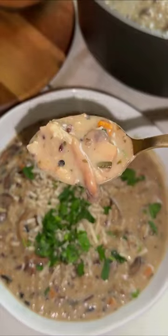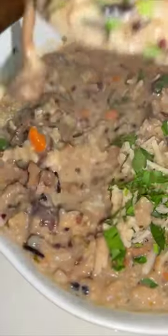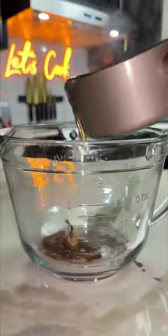It's officially soup season, so let's make this creamy mushroom and wild rice soup. Start by soaking dried mushrooms in warm broth. I like to use porcini, but shiitake work as well. Set that aside.